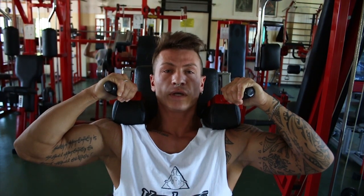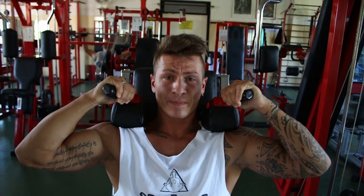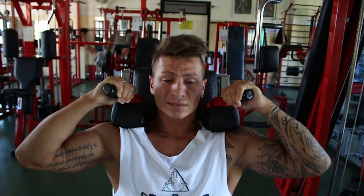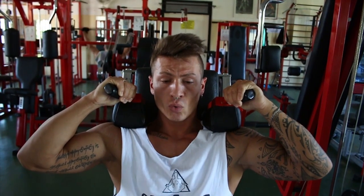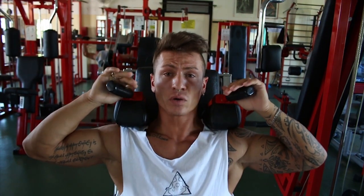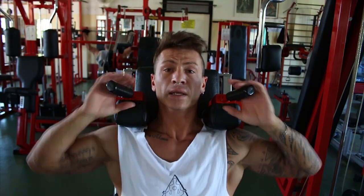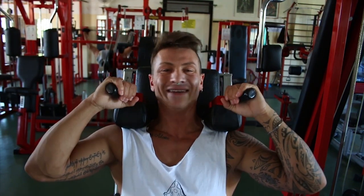Andiamo adesso all'esercizio numero 3 per quanto riguarda le gambe: torniamo sulla parte frontale con la leg press orizzontale. Andremo a fare altre due serie di circa 8-10 ripetizioni: una la faremo con i piedi leggermente più bassi e una con i piedi leggermente più alti, per far lavorare tutta la zona della gamba frontale. Come vedete sono già provato — le gambe sono comunque devastanti.